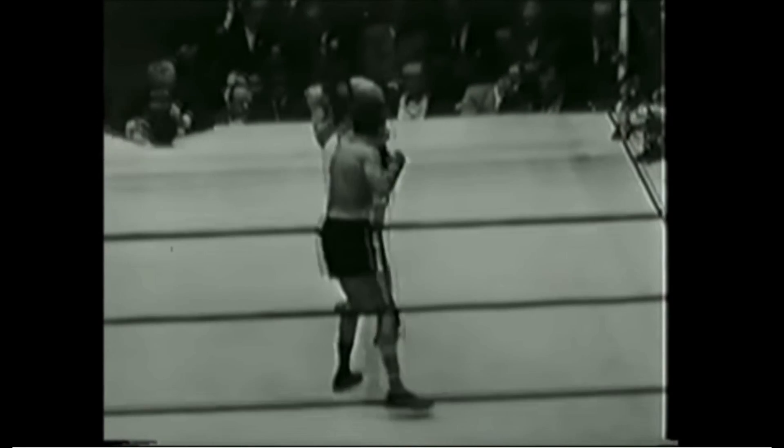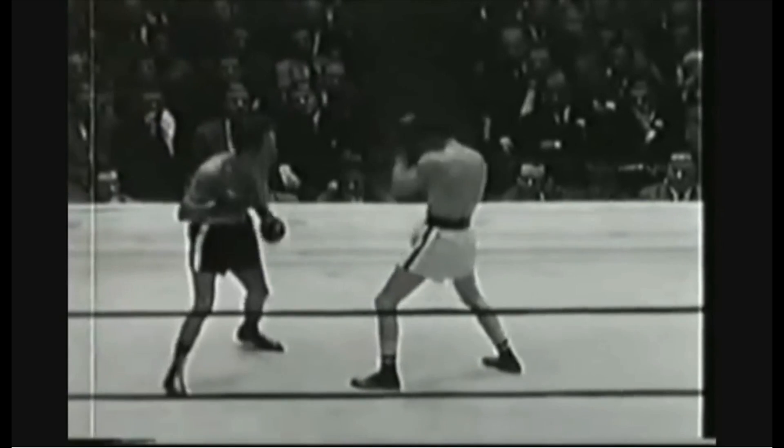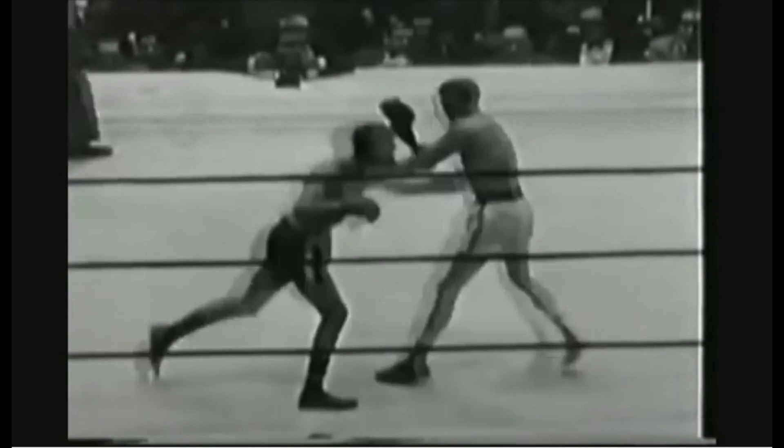After placing his feet together, Pep could either step out and jab, check hook with his left or his right, and turn either hand into his power hand — i.e., his rear hand.